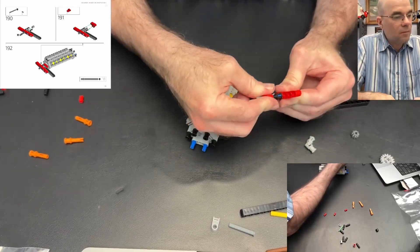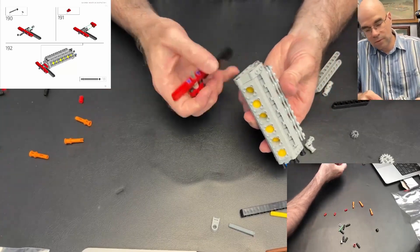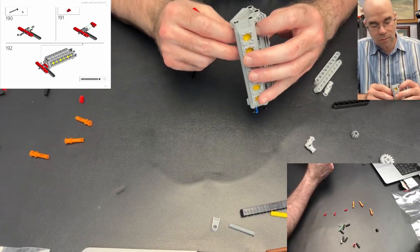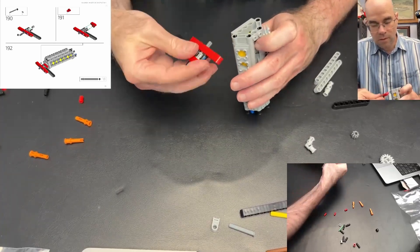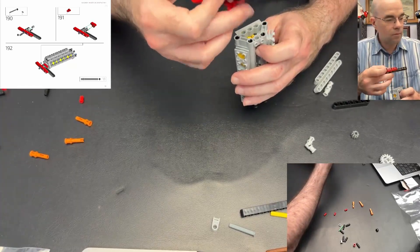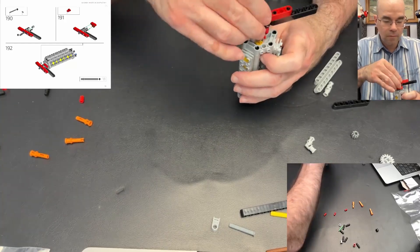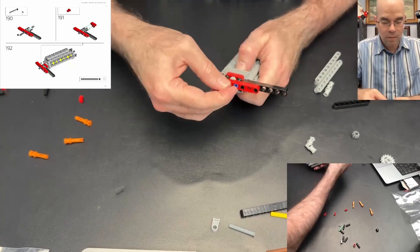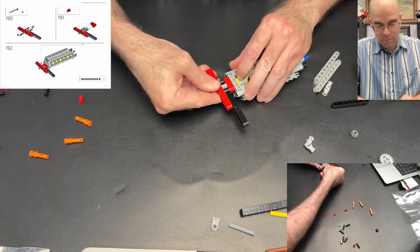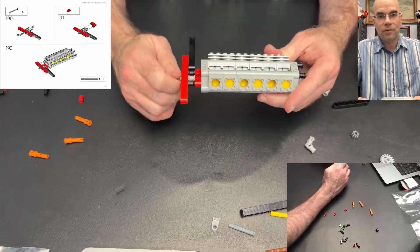Put that on top there and that hooks in — it's going to hook into that axle connection on the engine here, in the right spot. It goes this way — there we go. Oh wait, that didn't go in. There we go, now it's in there. There we go, that's nice and functioning correctly.